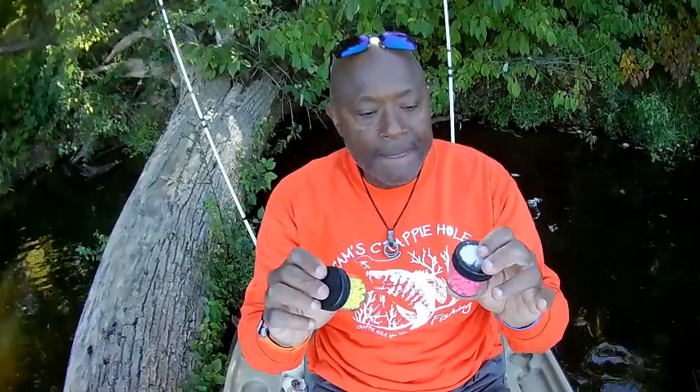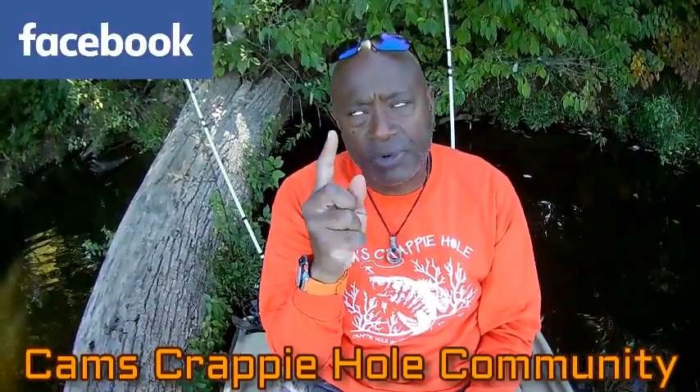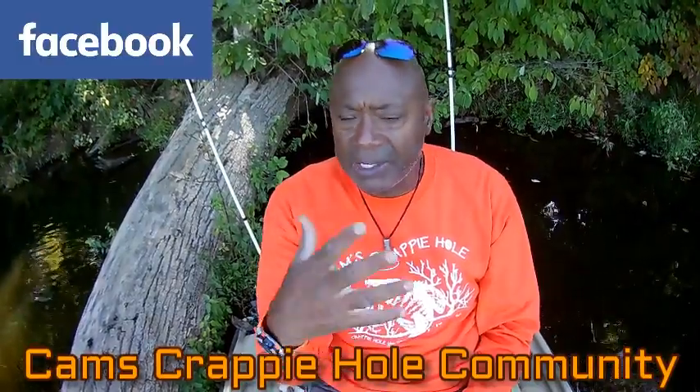You guys know how to reach me if you have any comments. Since I'm running seven platforms, it's hard to get around the comments. One of my good friends, Be Rich — you guys will see him in my room sometimes; I'm trying to get that brother to go ahead and release his own channel. He generally answers some of the questions for me. Also, if you guys get a chance, I have a community — we're almost 16,000 in our community. Go to Cam's Crappie Hole community on Facebook and check us out.